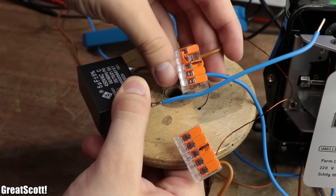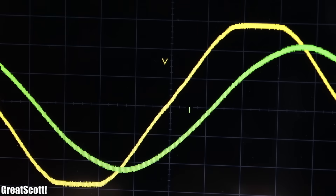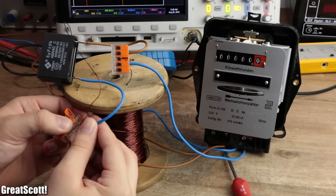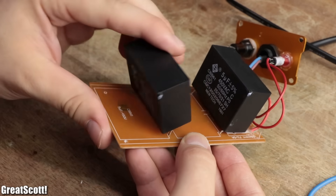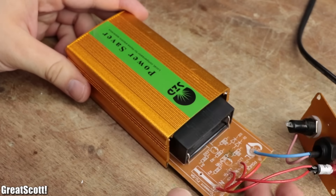This means that a capacitor in parallel to an inductive system can reduce the phase shift and thus decrease the overall reactive power. But because the common household energy meter cannot record reactive power, there is no need to decrease it to save money — especially not with an uncontrolled, non-monitoring system like those power savers.